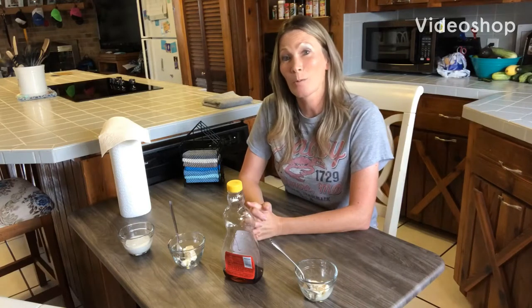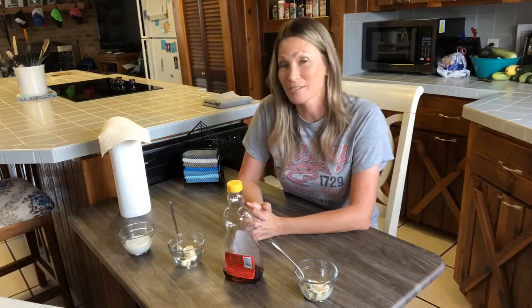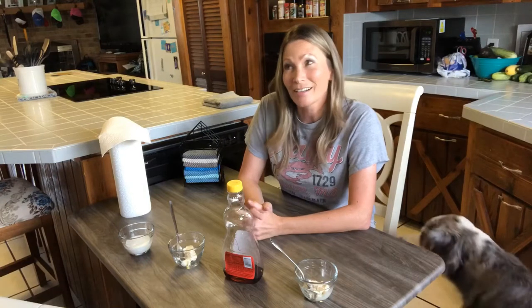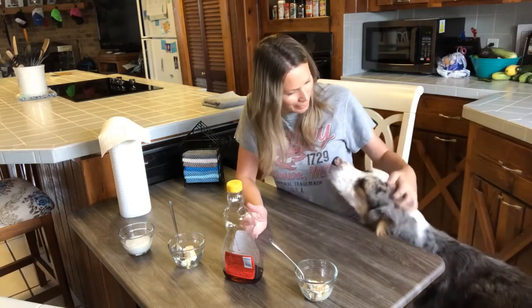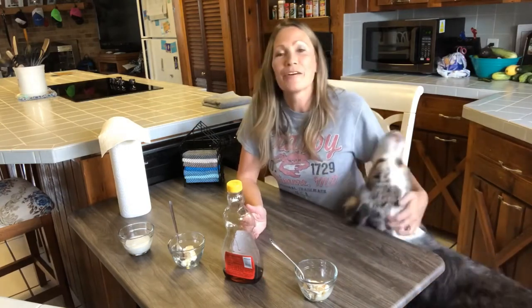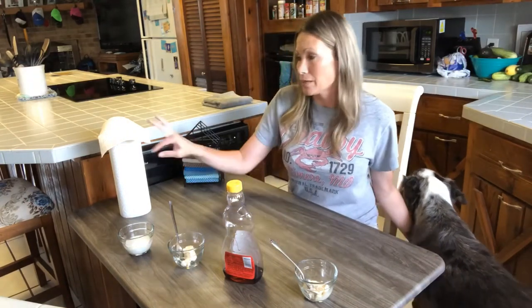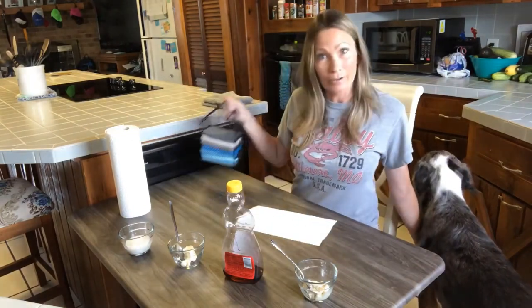Hello everyone and welcome to the July 8th edition of Does It Work Wednesday! My name is Tiffany. I am a Norwex consultant here in the Austin, Texas area. Today's edition of Does It Work Wednesday is going to be select-a-size paper towels versus a counter cloth.